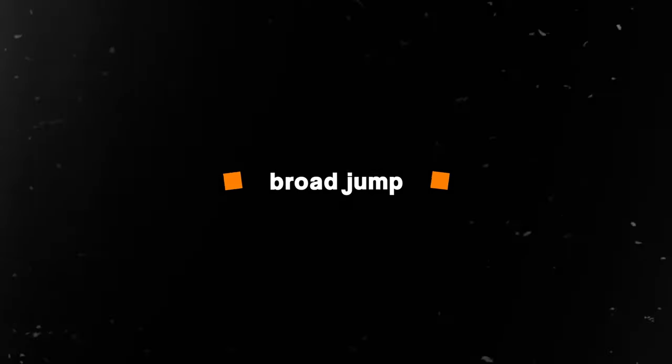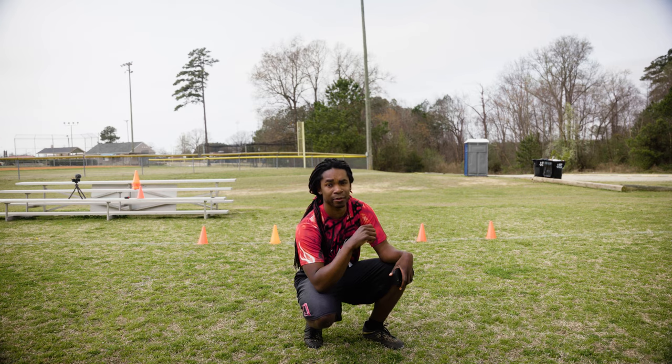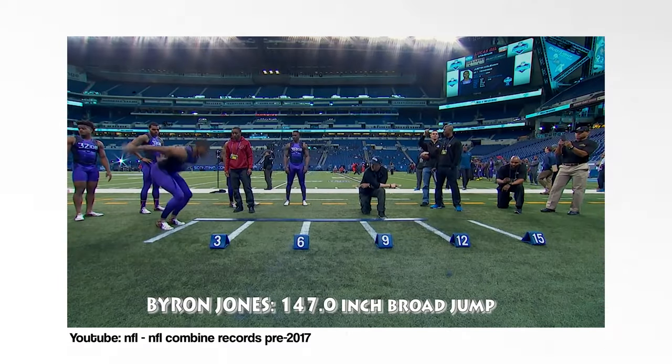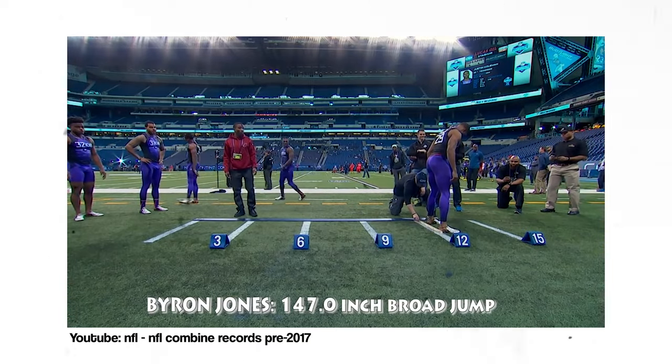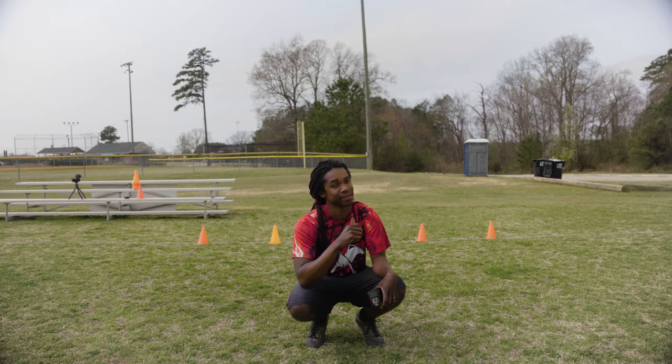The broad jump consists of basically just jumping as far as you can from a starting point. The NFL combine record is 12 feet, 3 inches, set by Byron Jones. The average is apparently 10 feet. I'm just hoping I can get like six, maybe seven — let's go with six and a half.